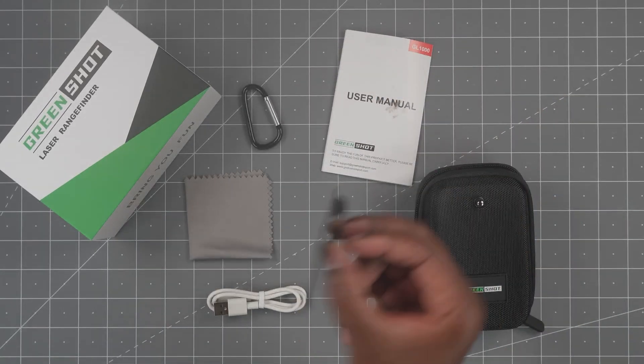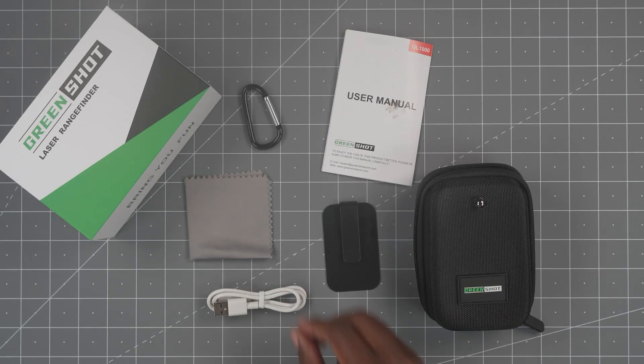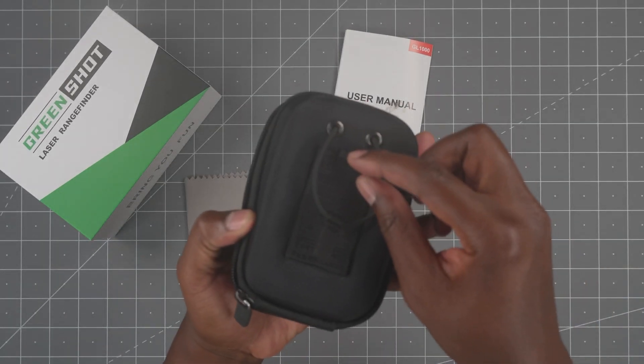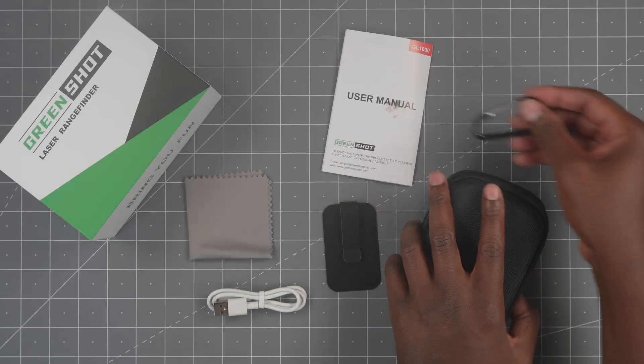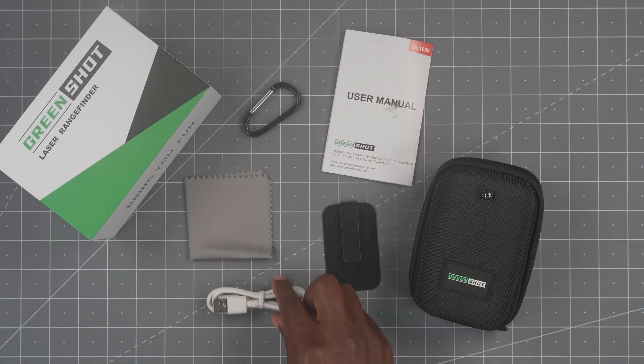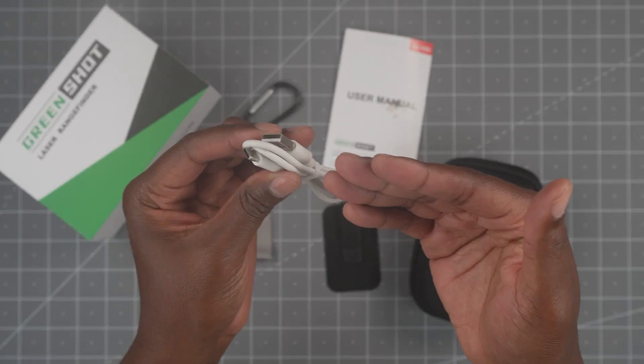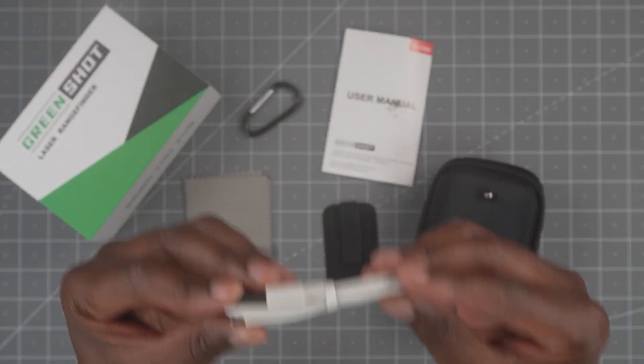You get a magnetic clip that you can clip to your pocket or whatever you want. You get a little carabiner. Then you also get a lens wipe and a USB-C to USB-A cable. You have to supply your own power brick, but they do provide the cable.